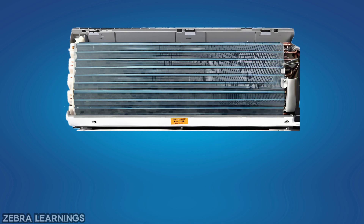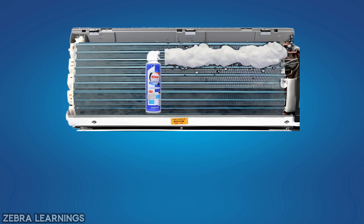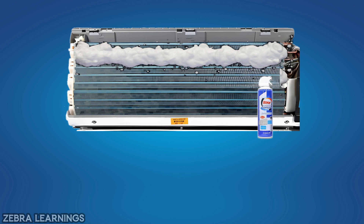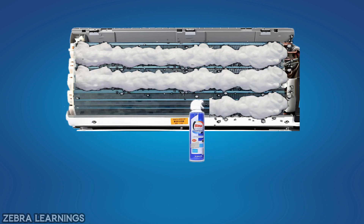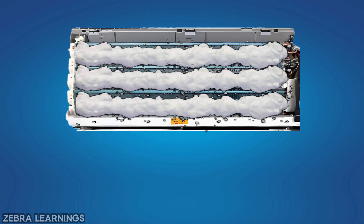After removing all the dust, spray coil cleaner all over the evaporator coil. This coil cleaner is available at all hardware stores. After using coil cleaner, wait 10 minutes. In these 10 minutes, the coil cleaner will remove all the dust from the coil.